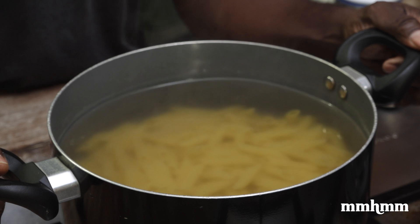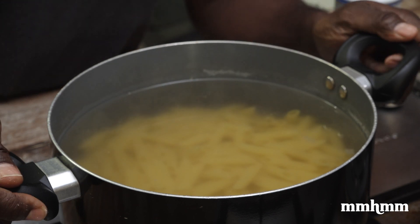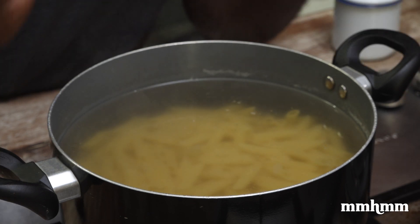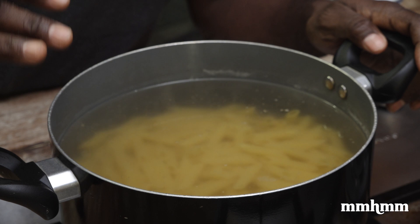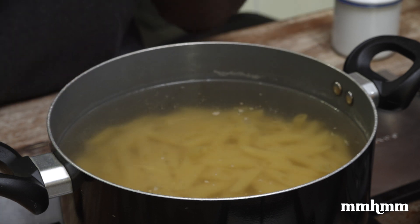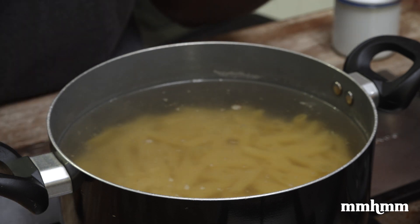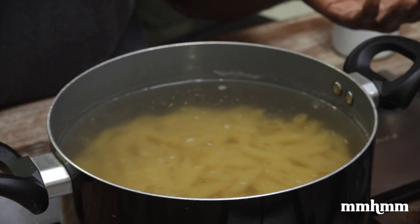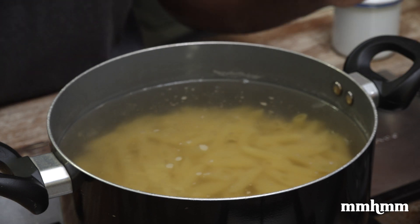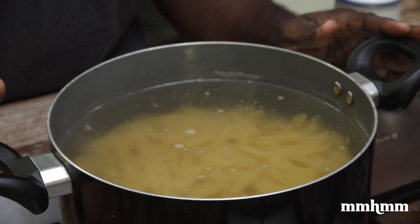Cook time for this penne is 10 minutes. Here's the thing: if you're going to cook the pasta and use it right away, cook it for the full 10 minutes, drain it, and run some cold water on it so the cooking process stops. If you're going straight from this into a sauce, cook it for 10 minutes and transfer directly to your next pot where you'll toss in your sauce. If there's going to be a gap in time, cook it for less than 10 minutes.